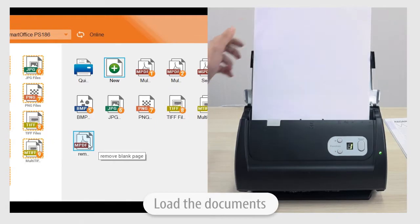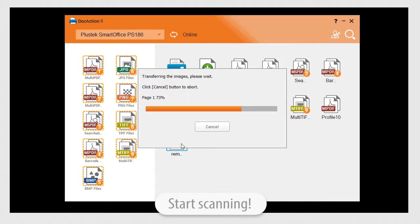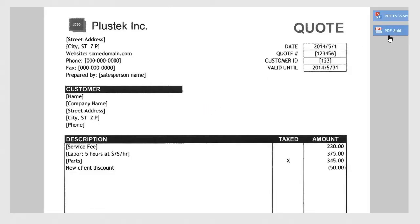After, choose what type of file you would like the documents to be saved as, then load them into the scanner. Once the scanning is complete, you can view the saved document and see all blank pages have been removed.